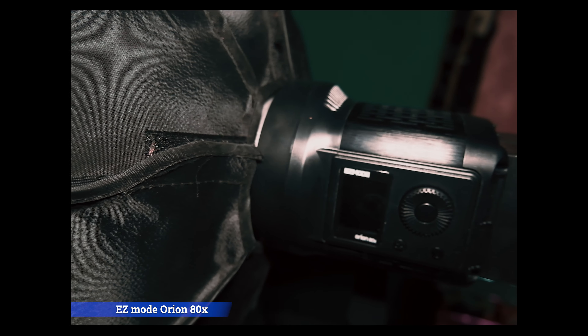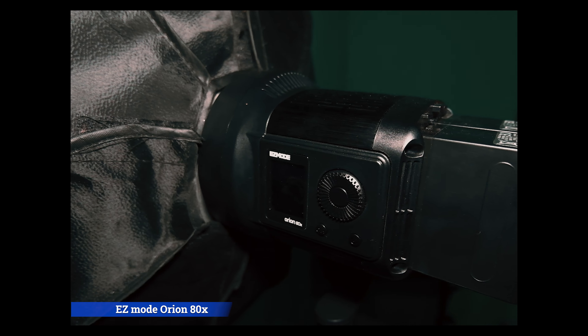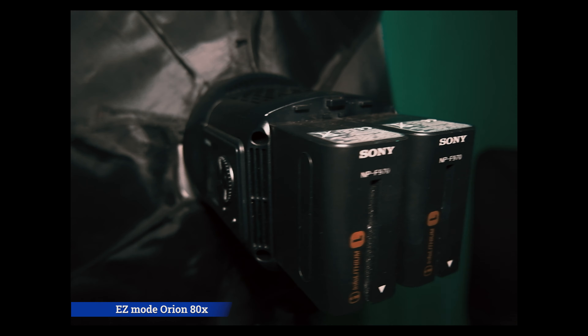The production was done at a photo studio located in Manggara Timur. The background I used is a black background. For lighting, I used one light taken from the left side, so you can see the light hitting one side like this. The light I used is the Easy Mode Orion, used with a grid and also a softbox.